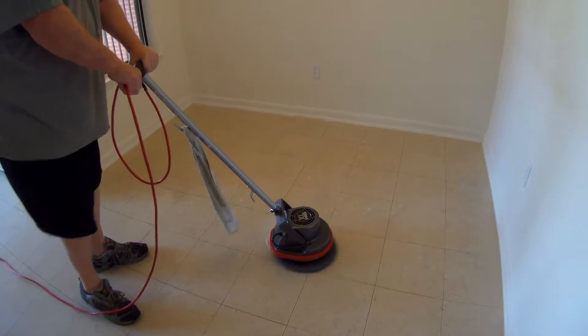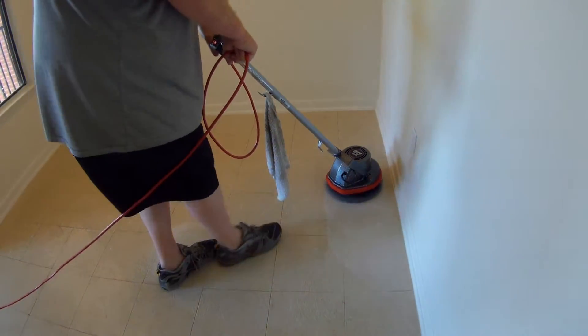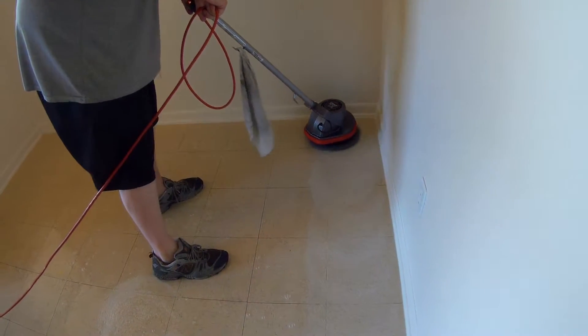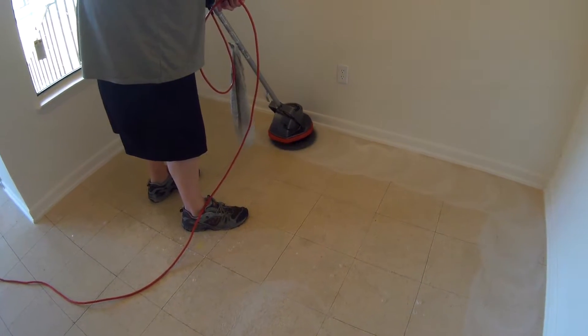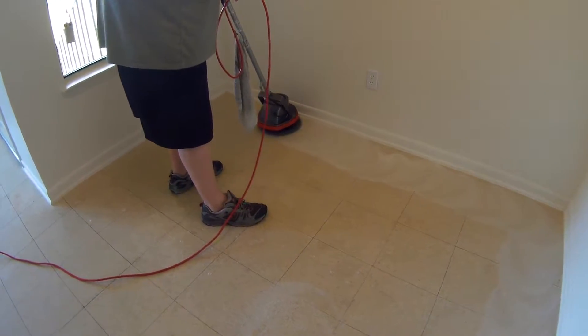Alright, here we are cleaning the floors. We're not going to show a whole lot of this floor cleaning because most people think it's boring. Most of the time the windows just don't get that many views and they're not that interesting to people. We'll just get this part of the dining room for you.